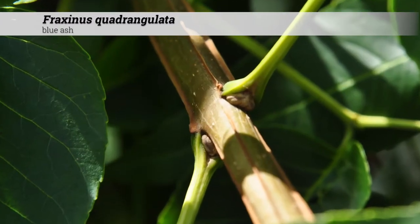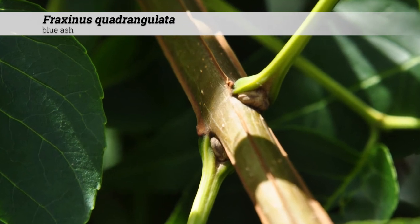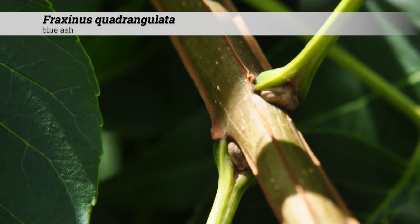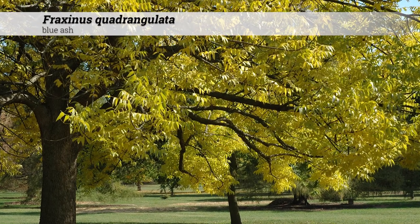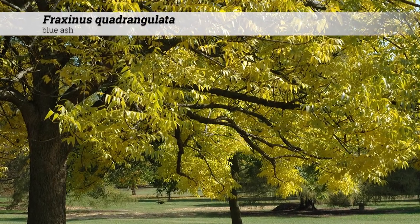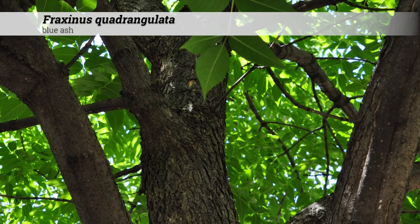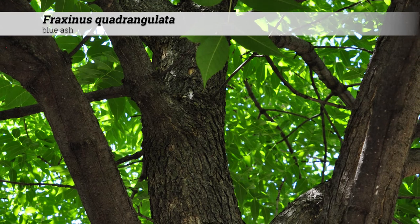Like other members of the Fraxinus genus, the ashes, it is beset by emerald ash borer and it suffers from it greatly. Fraxinus quadrangulata is native in Iowa and the Midwestern USA. Fraxinus quadrangulata tends to be harder to propagate and slower to grow than other Fraxinus genera.